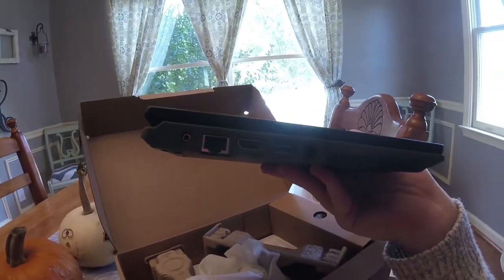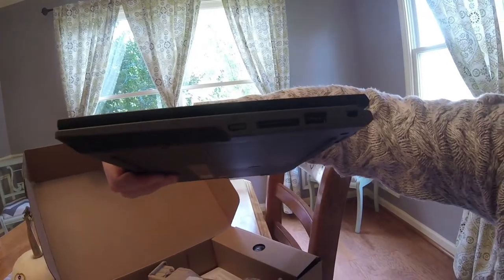In terms of ports, we've got a standard number of ports — HDMI and USB — and there's even a USB on this side, and even an SD slot, which is really cool.